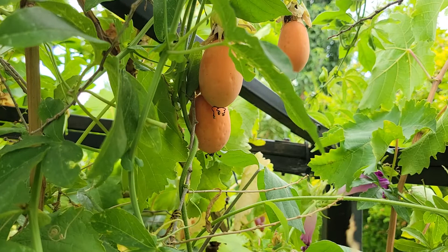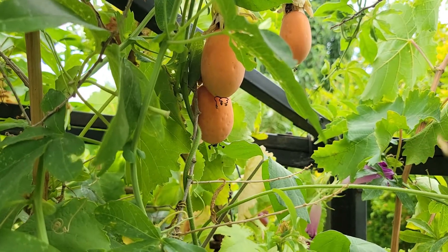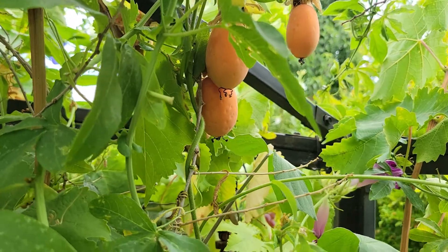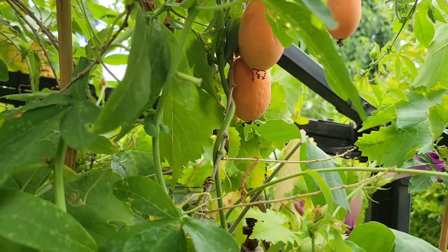Hello there! Today we're going to look at our Blue Crown Passion Fruit harvest and what we have growing here.